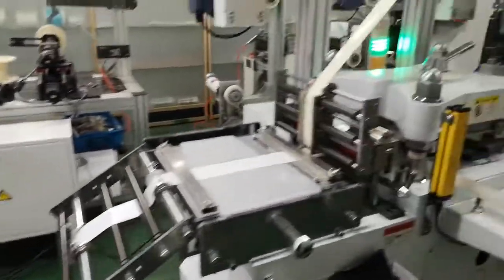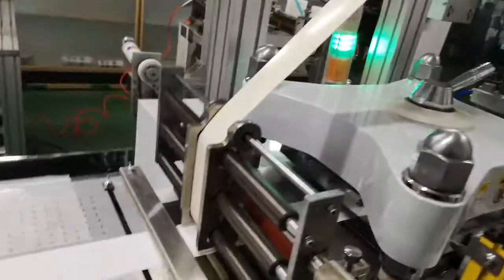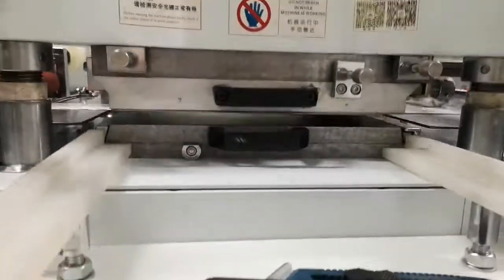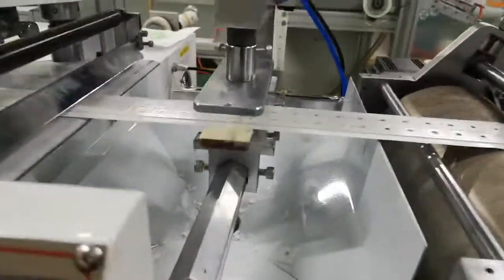Here, unwinding the liner, unwinding the foam plate on the top. Here it's fixing the position of the foam and laminate. Here it's die cut, and here it's crunching.